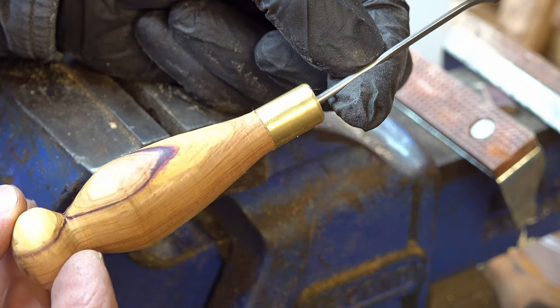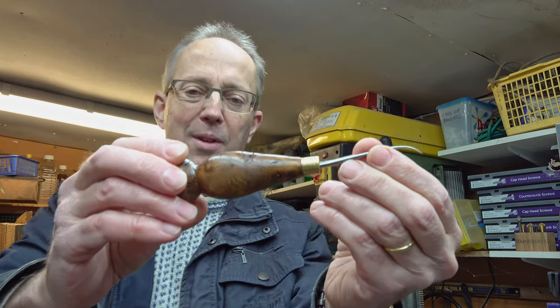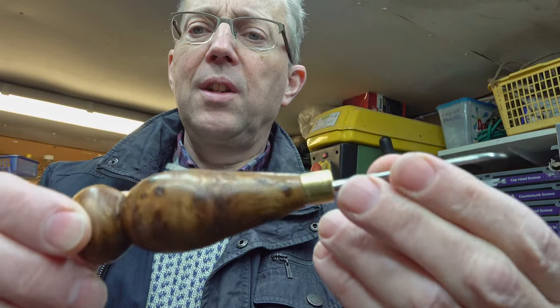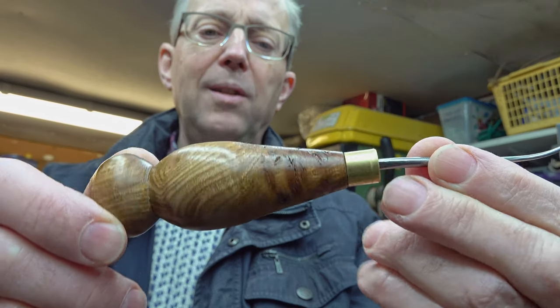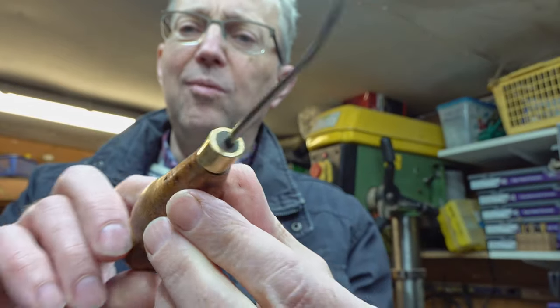I do like that patterning on it — it's rather nice. I've just been trying the burr elm that I've got and I've just turned up this one, which has come out quite nicely. I do like the burrs. Again a little brass ferrule on this one.